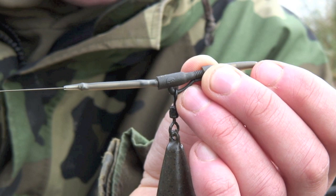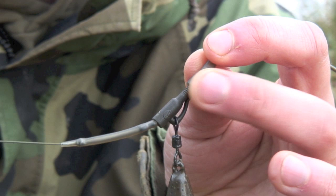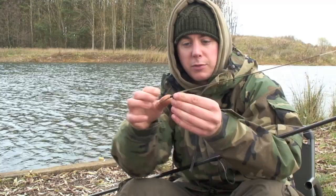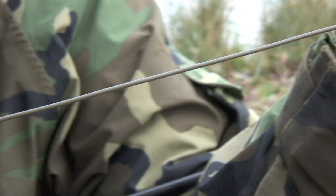And then that's onto a safety clip — a safe zone lead clip — with a 3.5oz taunt casting lead. The tail rub is just nicked onto the back there so I want to lose the lead on the take every time. I don't want the lead bouncing around when I'm playing the fish, especially on the waters I fish which are quite weedy with features the fish can get jammed up on.